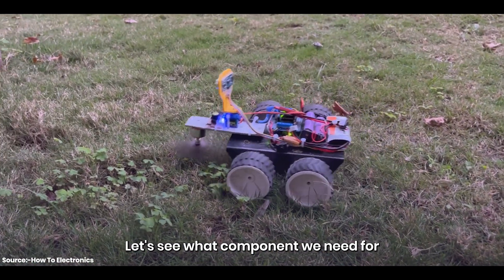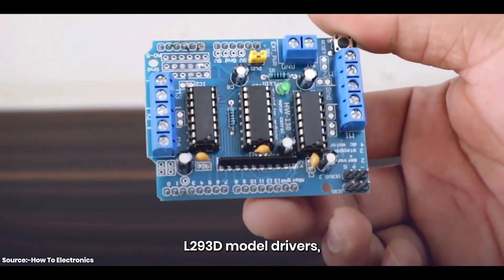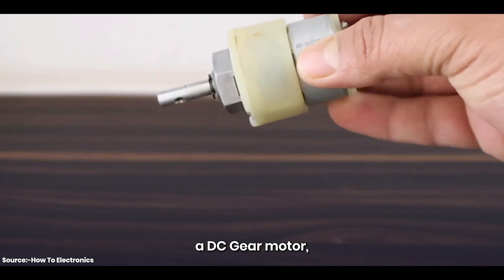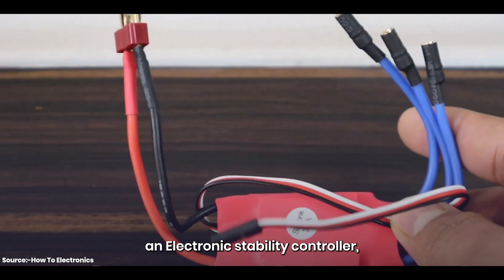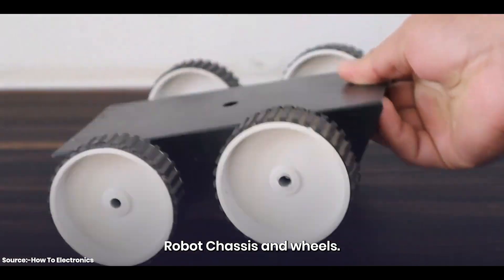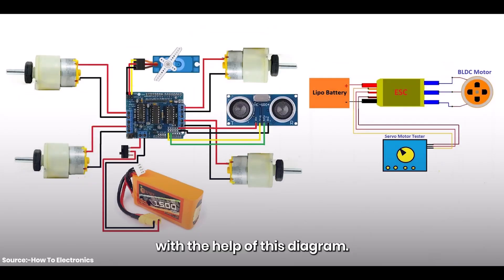Let's see what components we need for this project. We need an Arduino Uno board, L293D motor drivers, an ultrasonic sensor and ultrasonic sensor holder, a DC gear motor, a BLDC motor, an electronic stability controller, a 1X type cross holder, an SG90 servo motor, a servo motor tester, a robot chassis, and wheels. All components then need to be assembled together with the help of a diagram.